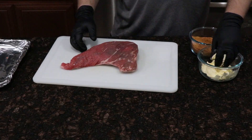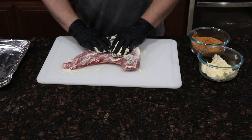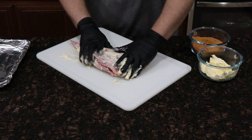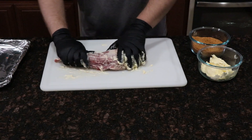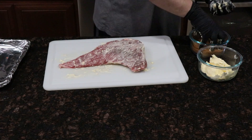We're gonna go ahead and move on to applying the rub. I usually put a liberal coat of butter over the meat to make sure the rub sticks to it. There's a lot of different ways to do this — some people use mustard, some people use oils. I've always used butter and it's always worked best for me. The rub we're gonna use is a brown sugar-based rub with a few other spices mixed in. It's something I make at home and will go over in a later video.